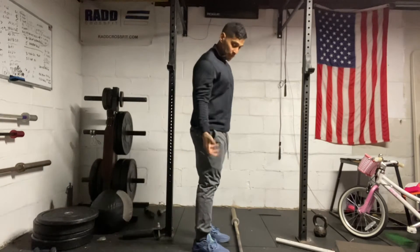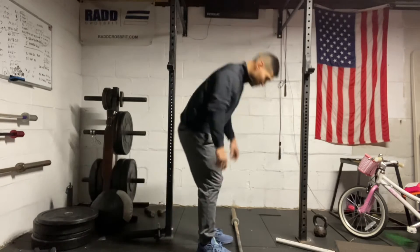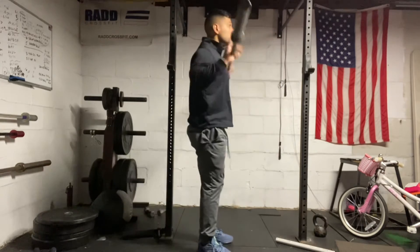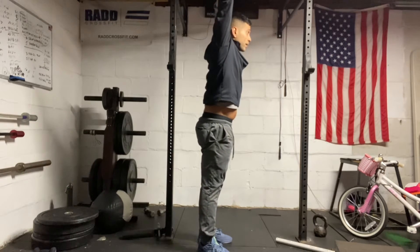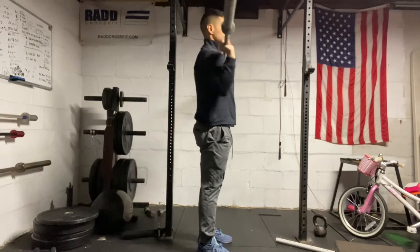Then we have the strict press. We're locking everything out from the ground, keeping our elbows down in the front, creating a strong foundation. From here, you're going to take a deep breath, tuck your head, press all the way up over your head, and then bring the bar back down.